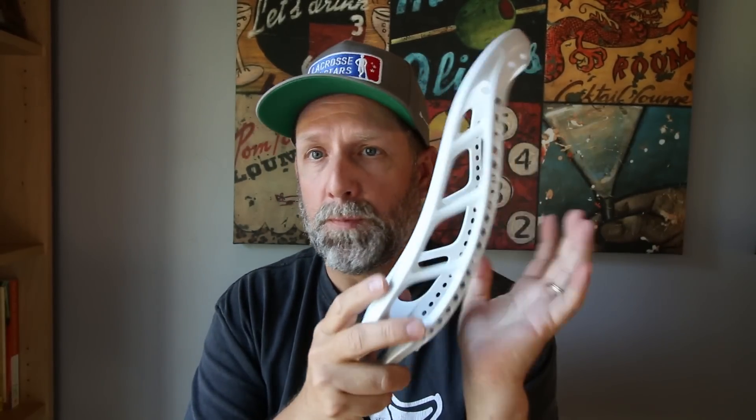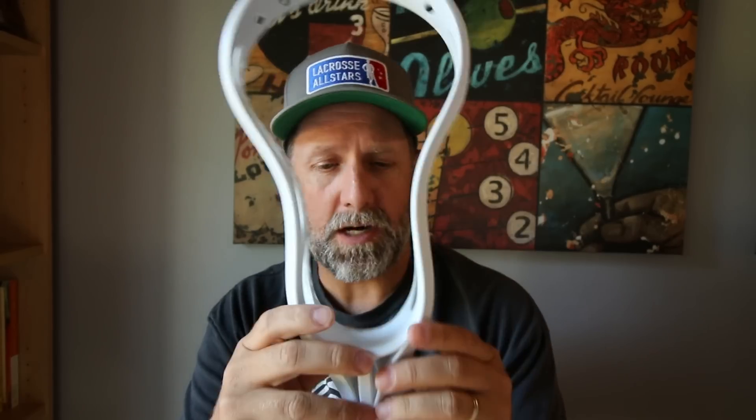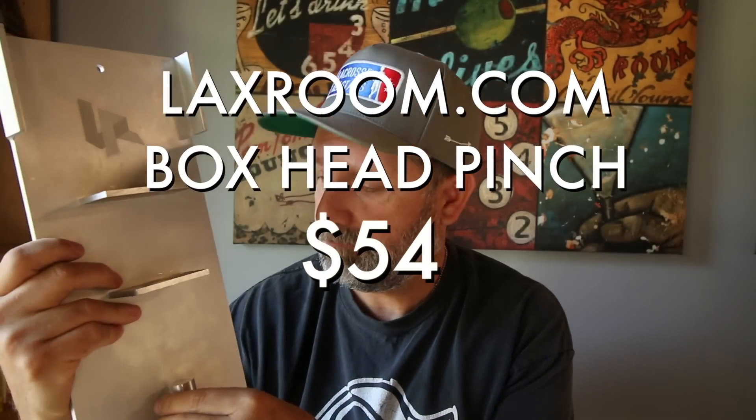I'm a huge fan. I'm going to string this up with some Red Star V2 mesh — 16 millimeter, slightly bigger diamonds, gives you a little more ball feel, a little more depth, great for box. I'm going to do a nice deep pocket with a super smooth release, which is so critical in box — just that silky smooth fast release, four straights, it's going to be awesome. I believe this is $54 on laxroom.com, totally worth it. If you pinch a few heads a year, that's a great investment. Well done LaxRoom, you guys are definitely making some cool stuff. Thanks for watching and I'll see you next time.